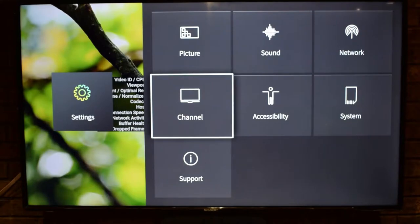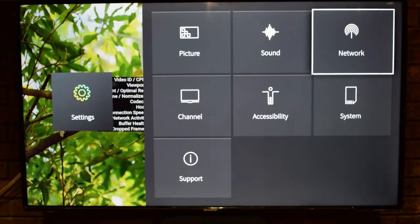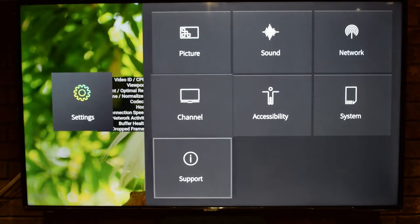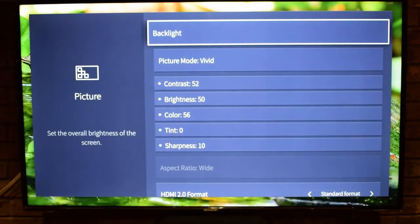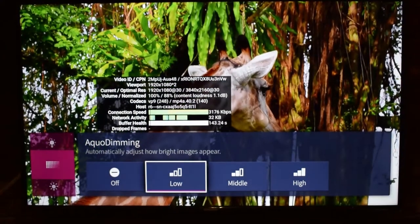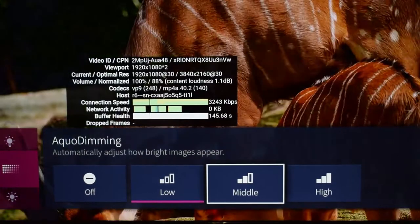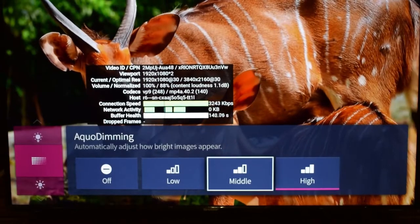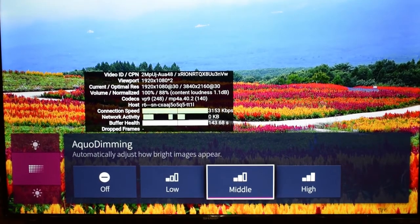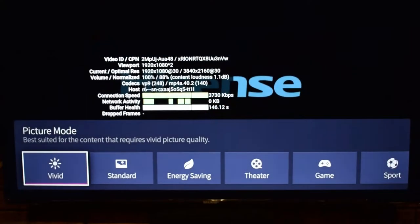In the settings menu you can see Picture, Sound, Network, Channel, System, Accessibility, and Support. Let's start with Picture. You can adjust the backlight if it's not bright enough — it controls how bright images appear, with low, middle, and high settings. You also have auto dimming, which automatically adjusts brightness between those levels. The picture mode is currently on Vivid, which is best suited for content requiring vivid picture quality.